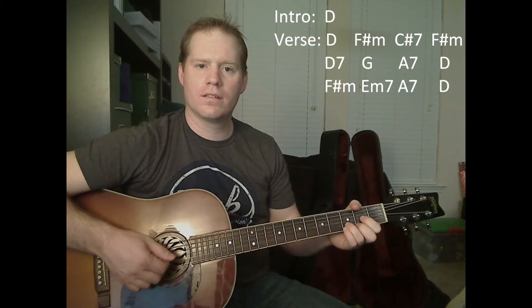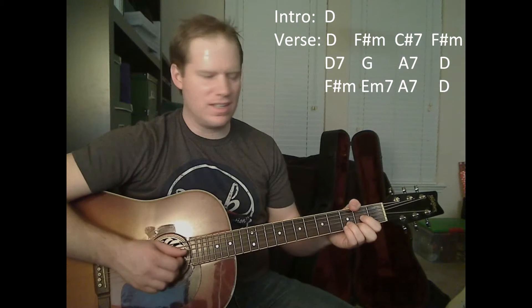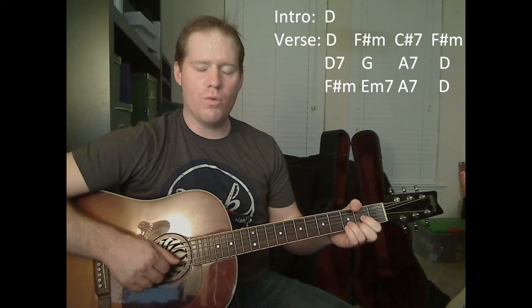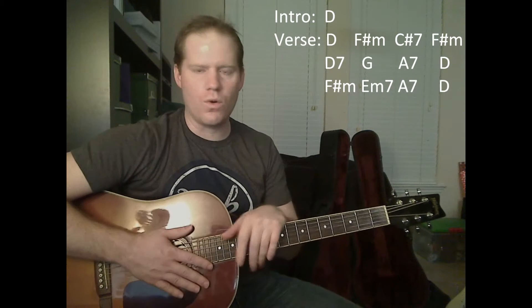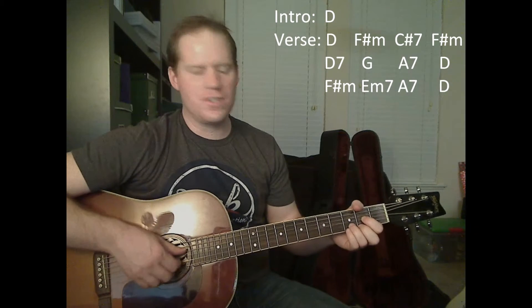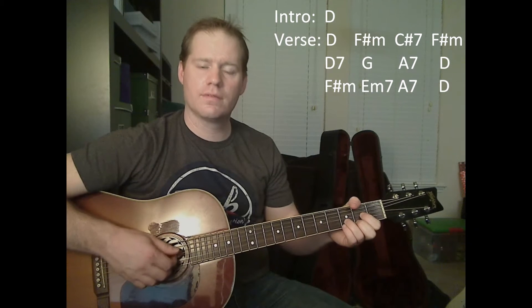The actual pattern goes like this: you do the bass note on the D string and then the three strings — one, two, three. Then you switch your bass note to the A string, play that open, and then pluck your three strings again. So you start off the song just like that. That's the intro D chord at the beginning of the song — it doesn't get repeated throughout the rest of the song. Then you're going to play that D chord again to actually start the song.